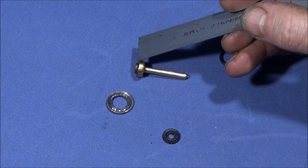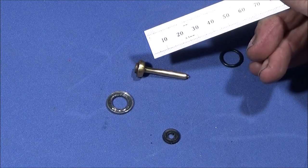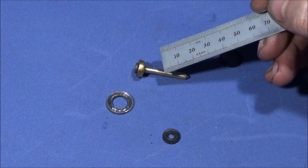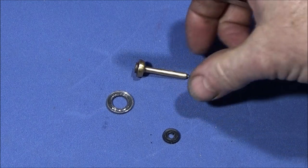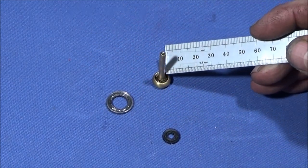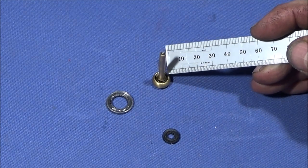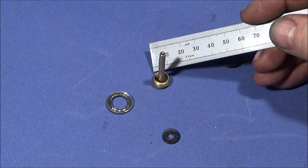Basically I've just copied the dimensions of this one and made the same thing, although mine's screwed together with Loctite 638 rather than swaged together like this one. I think originally the rubber was actually swaged into this one because it was actually impossible to get that rubber piece out — you really do need a new valve.